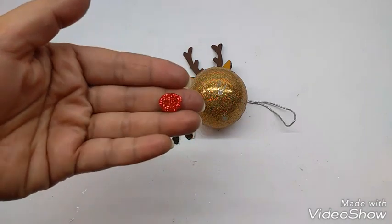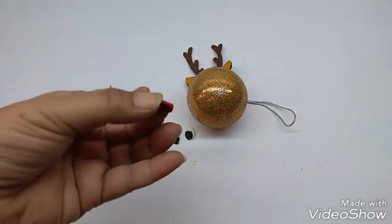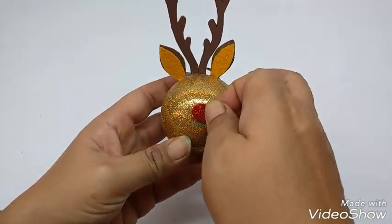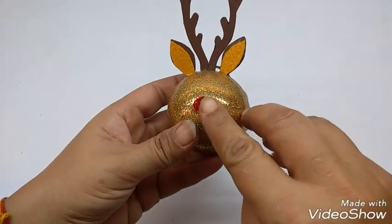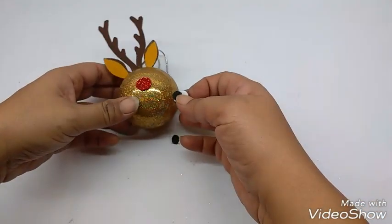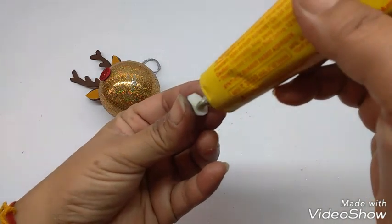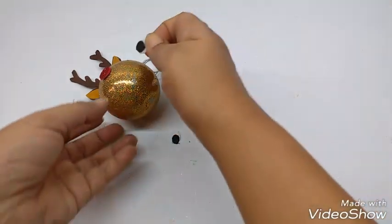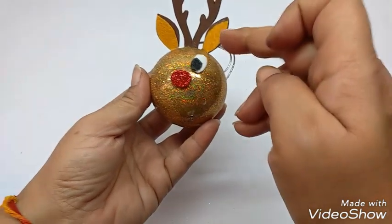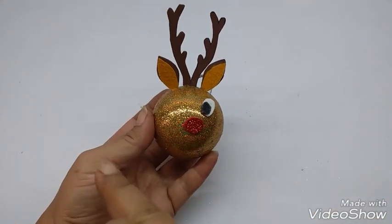I have also cut a small nose from the red glitter foam. Apply glue on it and then stick it in the center, in front of the antlers. Then take the eyes, apply glue, and stick them close to the nose, almost in front of the ears. I will stick the other eye also.